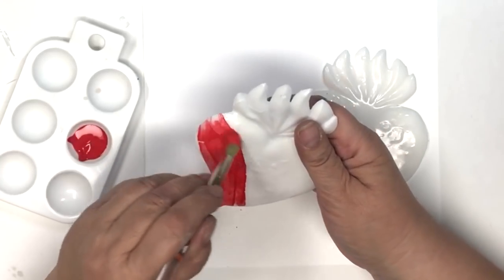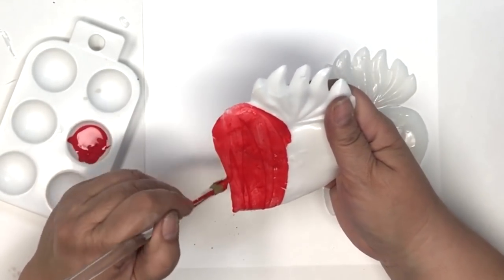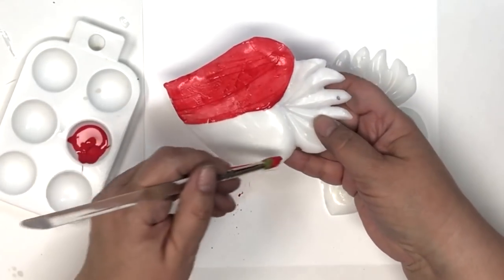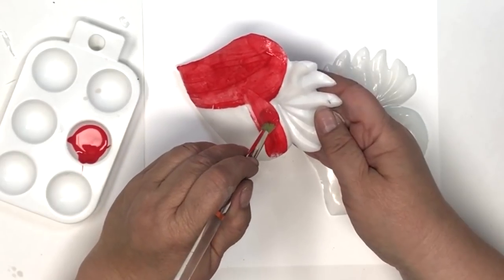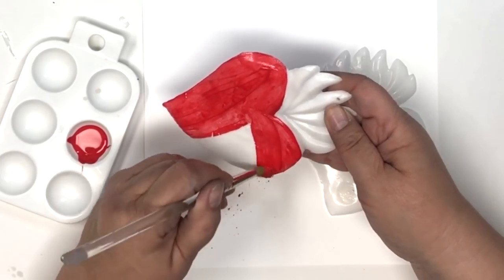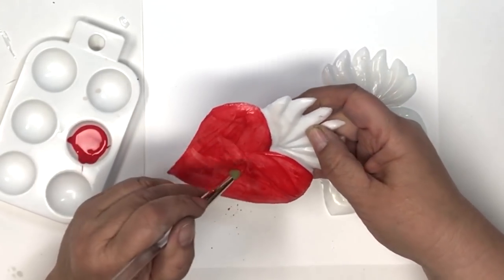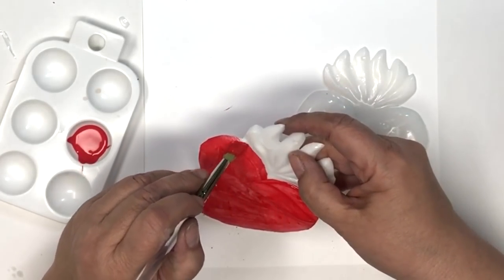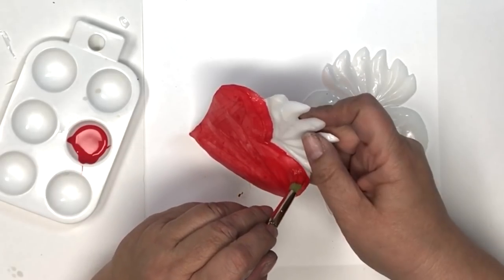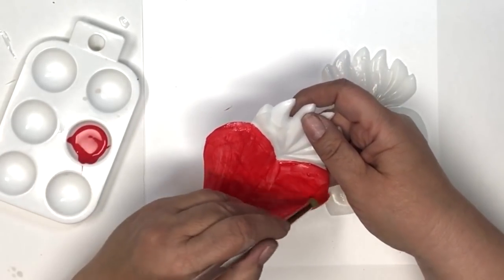After you've used the scissors to trim them to your liking, it's time to add the paint. I'm using regular craft paint and I work in thin layers. Because this is a very slick surface, you don't want to glob your paint on. Just do one thin layer at a time, let it dry, then go in and add a second layer, let it dry, add a third layer, and it will be nice and opaque and look really pretty.